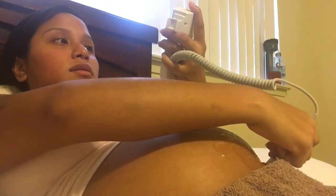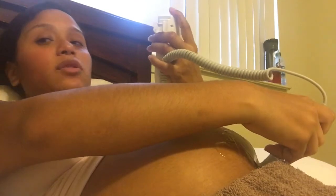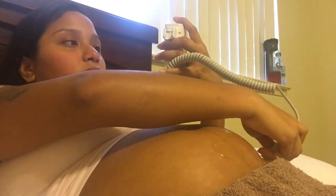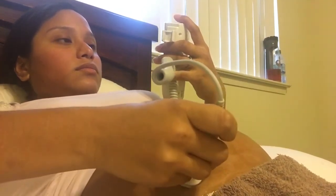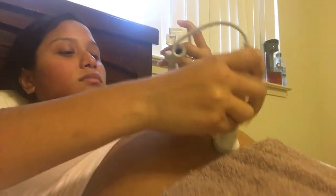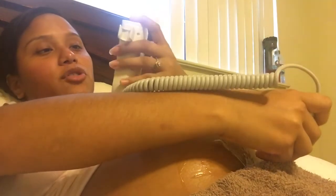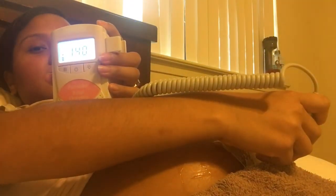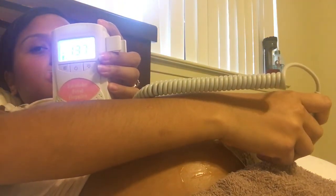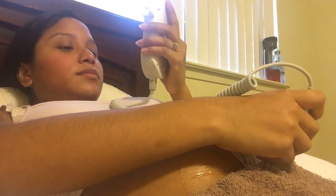I'm going to show you guys what her heartbeat sounds like versus what's not her heartbeat. There's like blood flow sounds, but that's her heartbeat — that's the stronger one. I'm going to show you what's not her heartbeat. She has like a horsey heartbeat sound. She's moving!